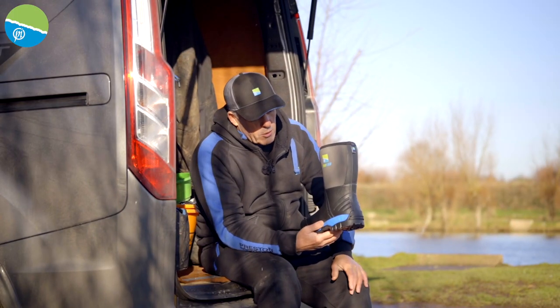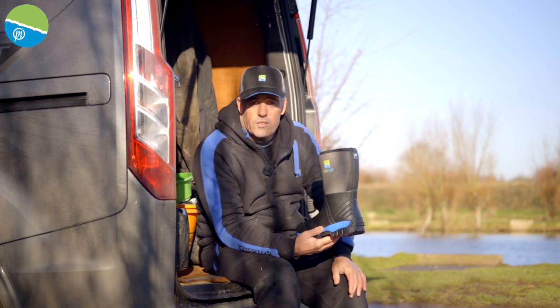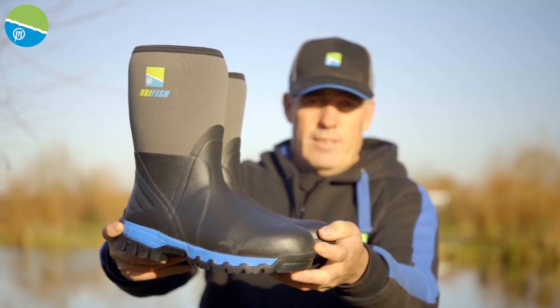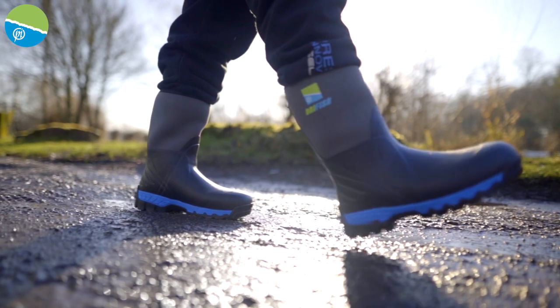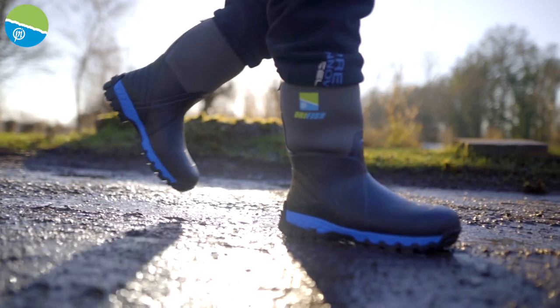These are the brand new boots called Dryfish from Press Innovations. They're super, super strong, really hard wearing, with loads and loads of grip as you can see. I'm walking about on mud today and it's really important that you've got plenty of grip, which is what you're going to get with these boots.